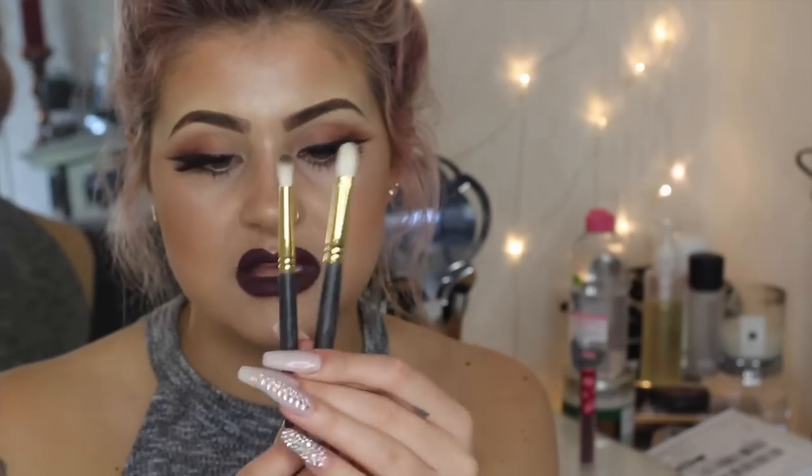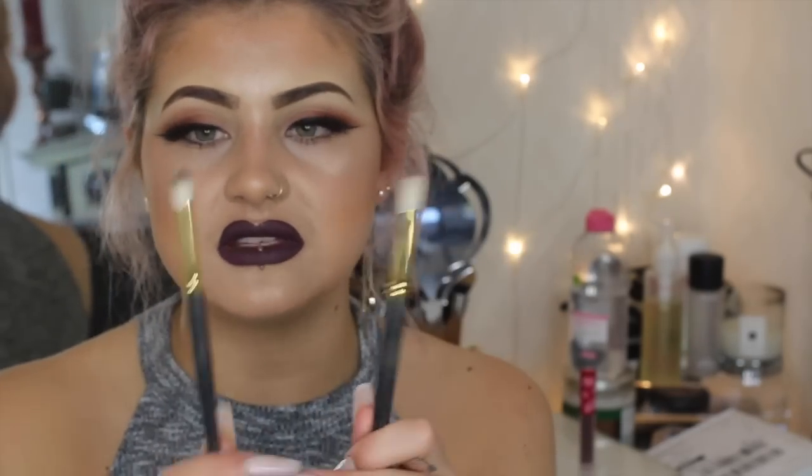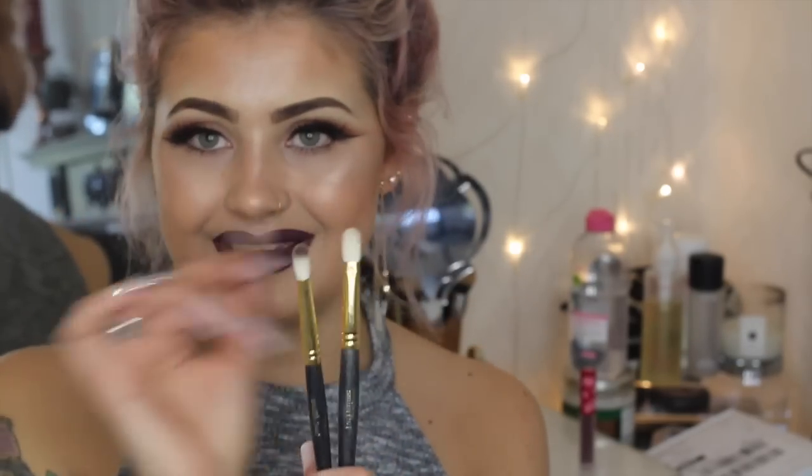More eye brushes — these are teeny teeny tiny. They are amazing for crease work and for blending into the eye. They are Smith brushes: there is the 230 and the 247. The difference is the 230 is shorter and denser — good for depositing colour — and the 247 is longer and wispier, which is good for blending it all out.